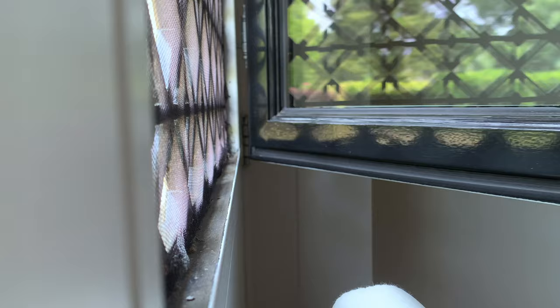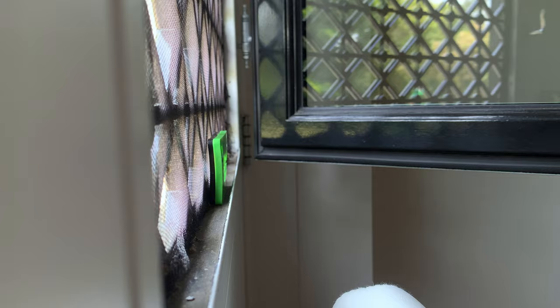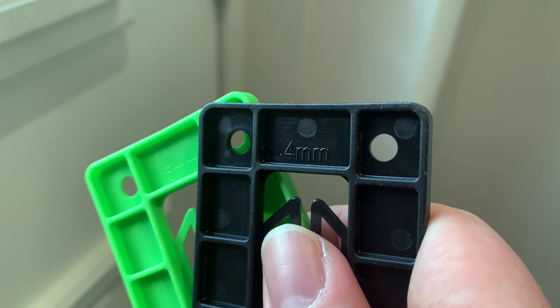The space between the window and the window frame is very narrow. So with some spacers I tried to decide how much space I have between the window and the window frame, and it turned out to be 9mm.